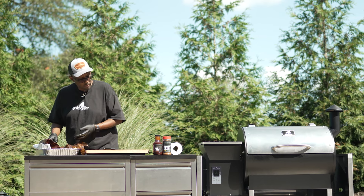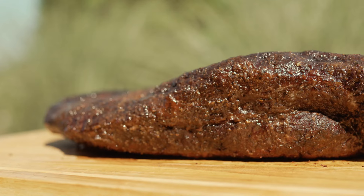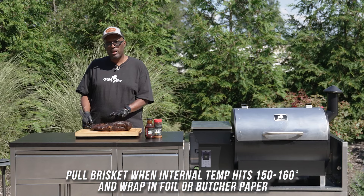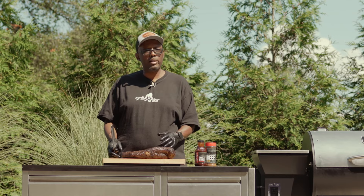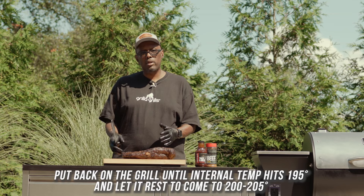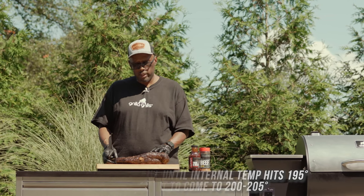We've got our brisket fully done. Slow smoked it overnight at 200 degrees for about 12 hours. Got up this morning, probed it — was sitting at somewhere around 150. Wrapped it in paper, then took it all the way up until it was probe tender, in the neighborhood around 198 to 200 degrees. Rested in the cooler, and now here we are ready to slice into it.